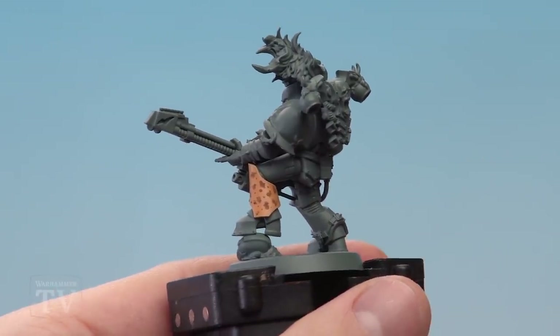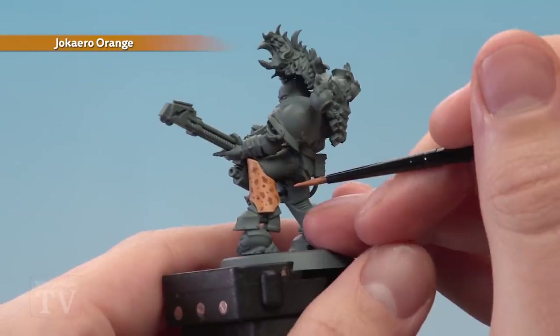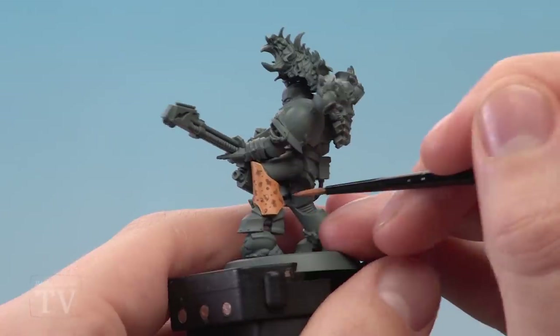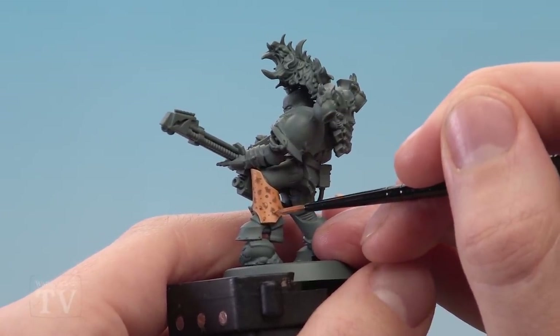Once your pattern's looking something like this, you're then ready for Jokaero Orange, still with your small layer brush. What we're looking to do here is just paint some small spots of this colour roughly into the middle of these larger areas like this.